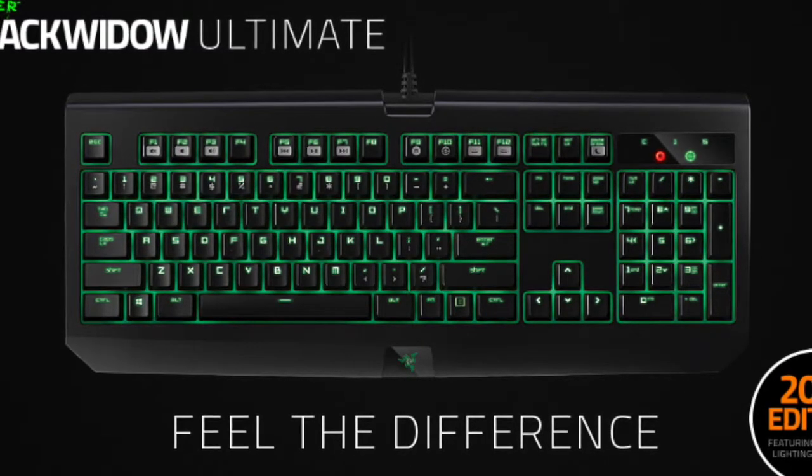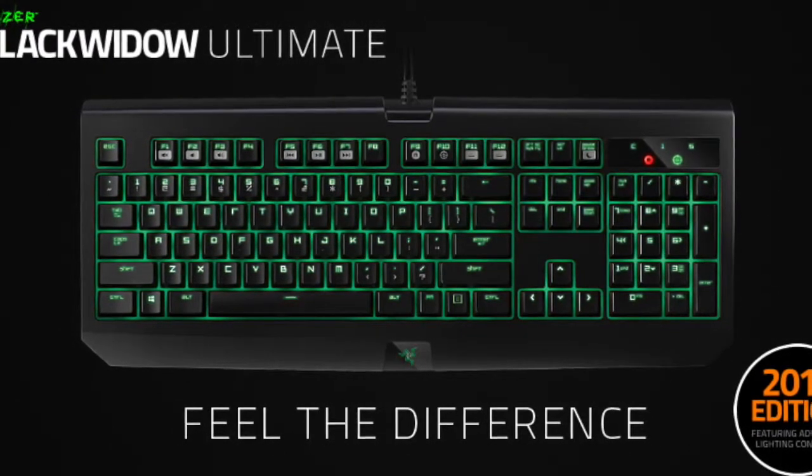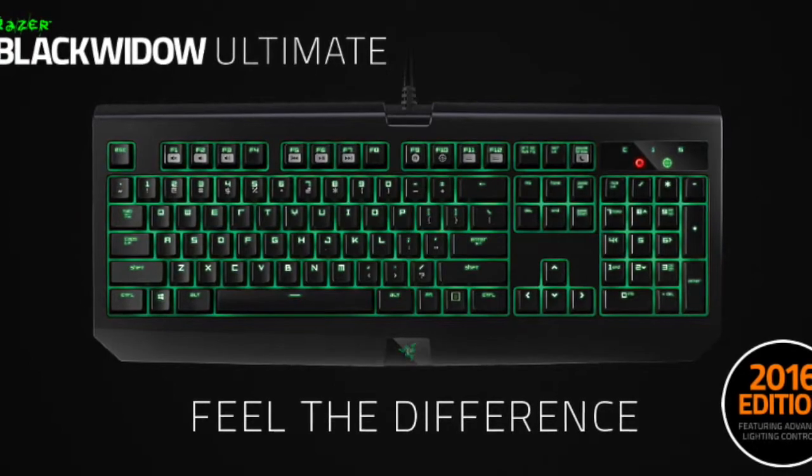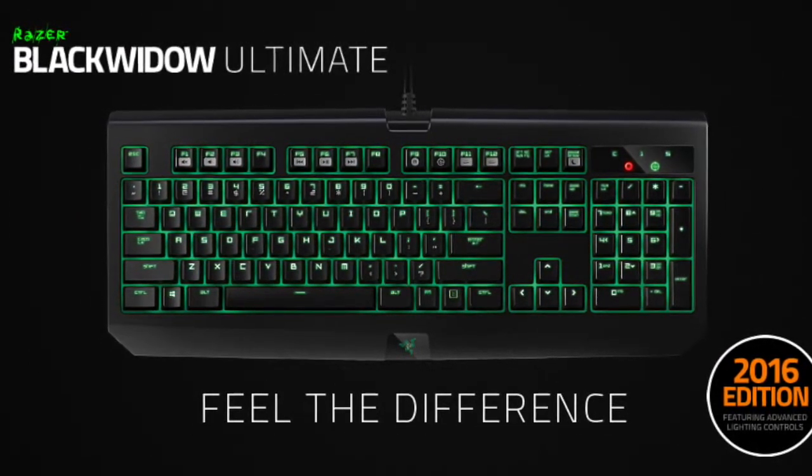Let's start the actual review. Today I'm going to be reviewing the Razer BlackWidow Ultimate Stealth 2016 version mechanical keyboard. This is a keyboard specifically for gamers, however it can also be used casually.